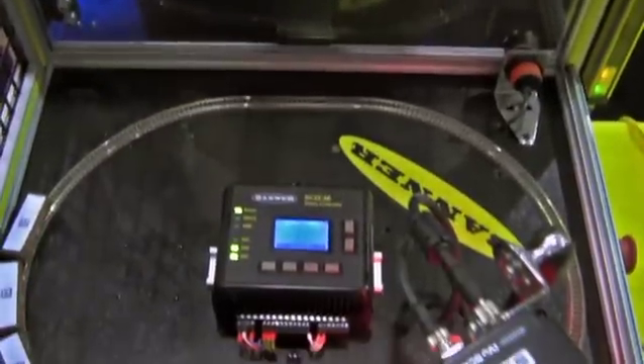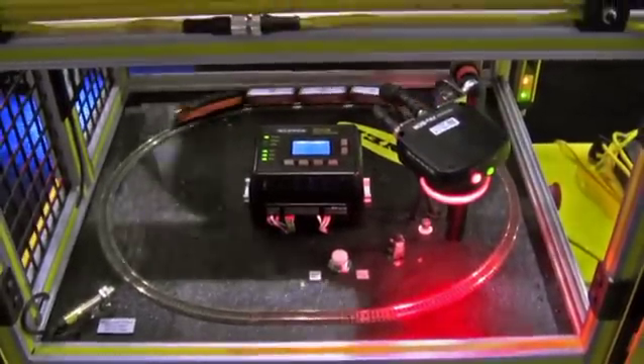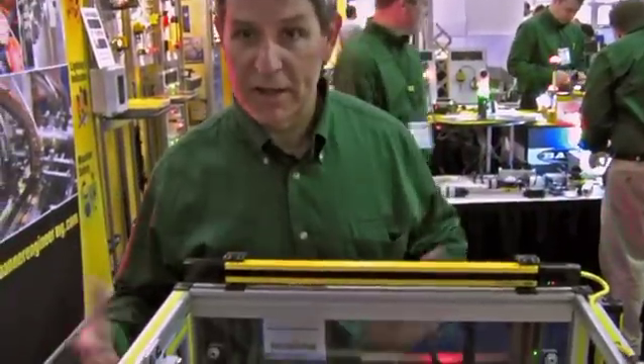Looking at here, we've got a box set up showing various light curtains and some doors where we have magnetic switches on the doors — magnetic switches here and down here. So all these things will stop. We have a train simulating our hazard, which could be a shrink wrapper, a packaging robot, any type of thing inside of an area that you need to protect.